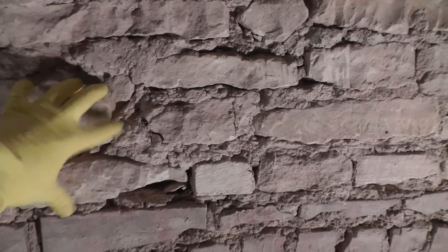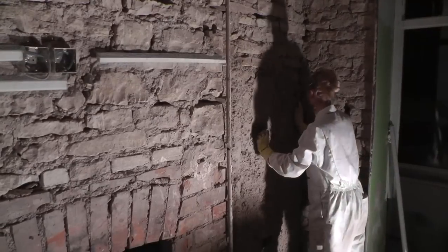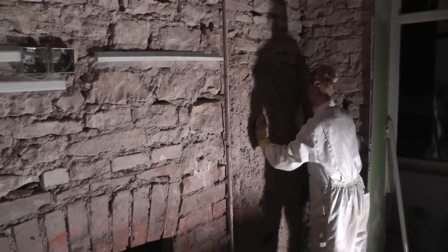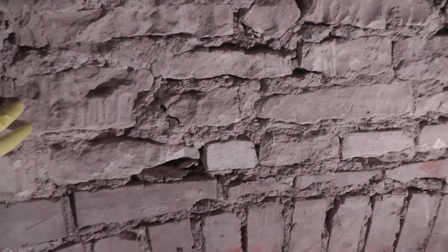Here you can see where we've taken off all the lime plaster, and any loose lime mortar has been picked away to give a good key for the new lime plaster to stick in. For preparation, you just want to give it a really good brush down, making sure there's nothing loose — no loose material at all between the stones.